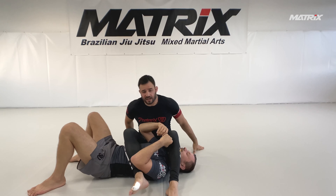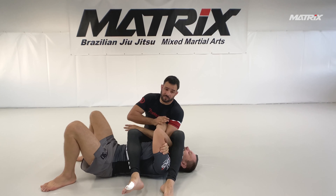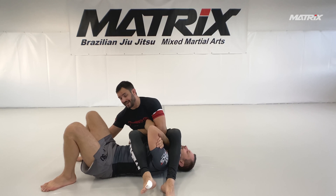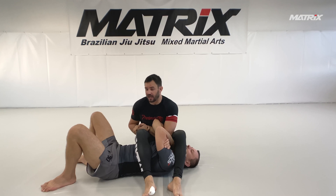So let's start with the first level - figure four lock. My arm is directly here. The typical possible escape is what he wants to do: getting onto the knees, stacking me, and getting the arm out.